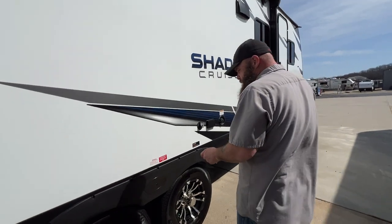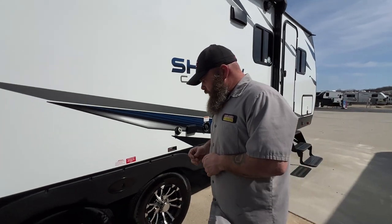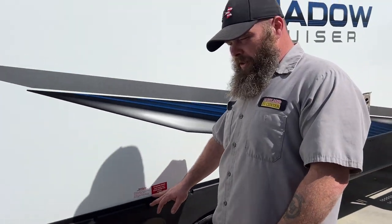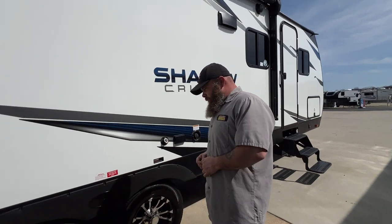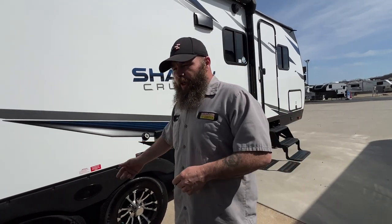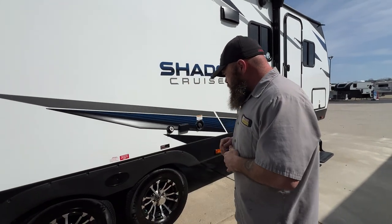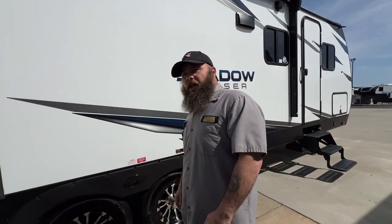Next, our tires — you always want to make sure the lug nuts are torqued to 100 foot-pounds. There's a sticker that recommends checking your lug nuts at 10, 25, and 50 miles, which is a little aggressive. We always like to recommend checking them at 50, 100, and 200 miles. A good tip: when you leave a campground and stop at the gas station to refuel, you can check the lug nuts at the same time — you're knocking out two birds with one stone.